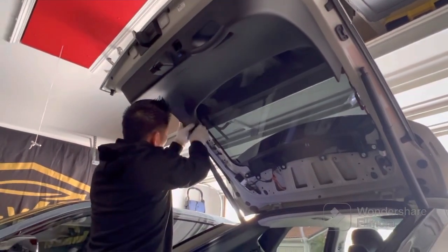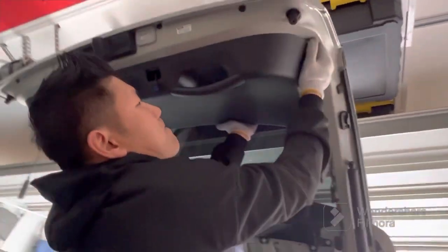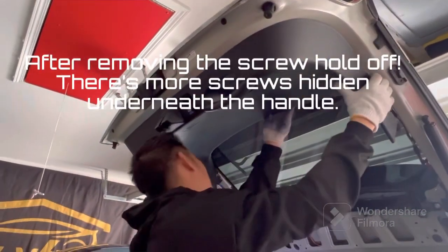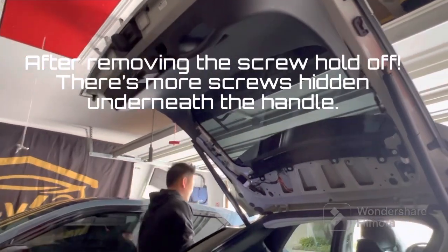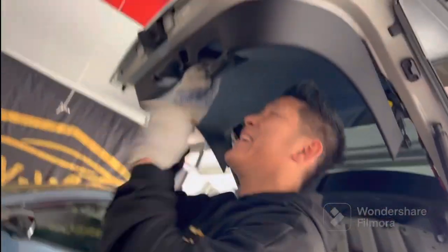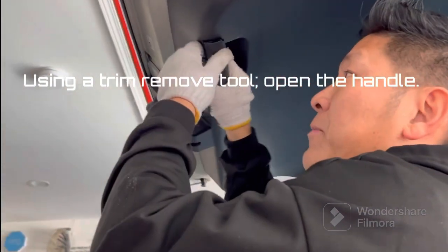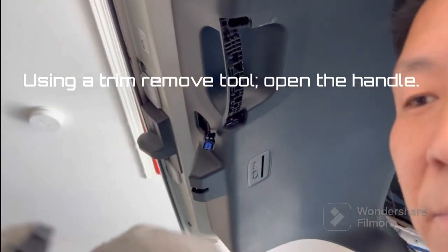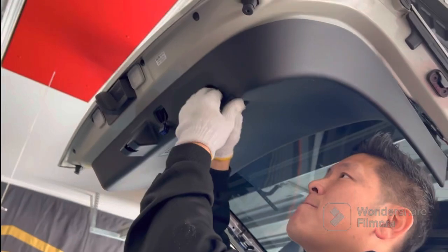Before you start removing the panel, there are actually two hidden screws. The screws themselves are located inside on the back side of the handle where you pull down the trunk. To access that, I'm going to do a removal demonstration — I'll put the handle back on to show you how to remove it.